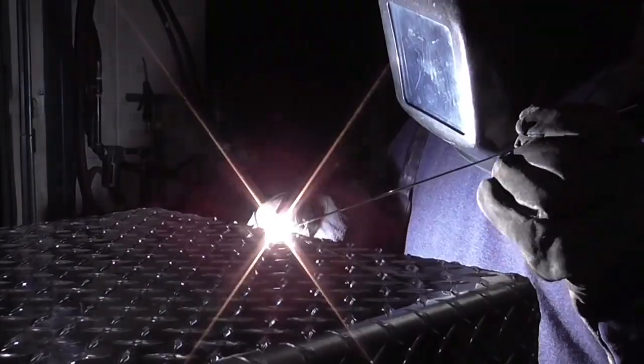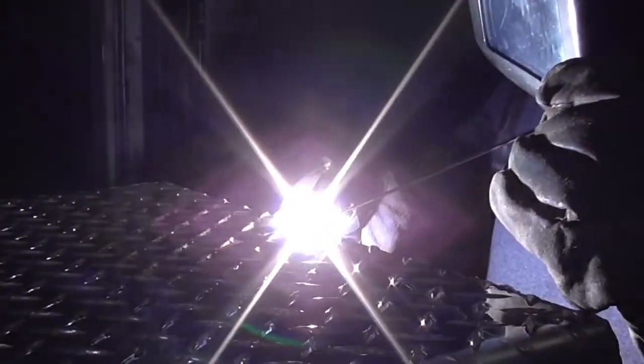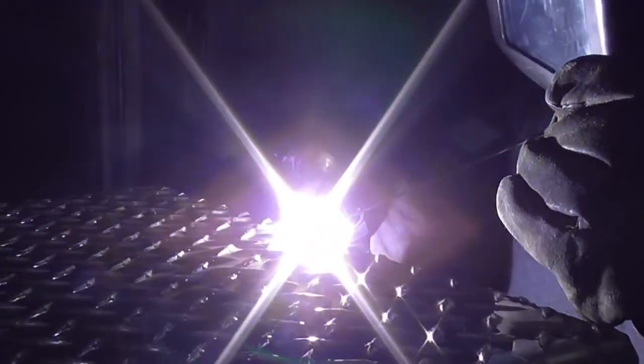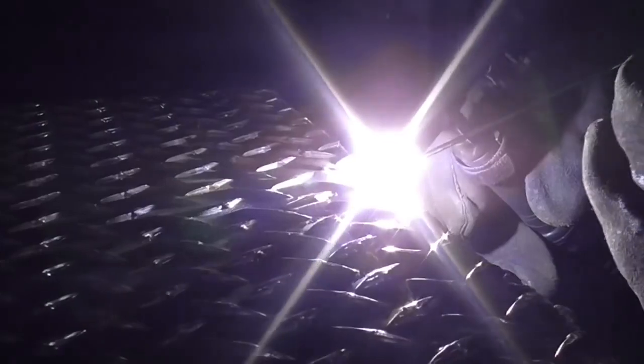The welding helmet I'm using here is outfitted with a passive filter plate, shade 10. It's a real glass filter plate, and it works summer, winter, rain, or shine, with or without batteries. It is absolutely reliable and the tint is 100% even.